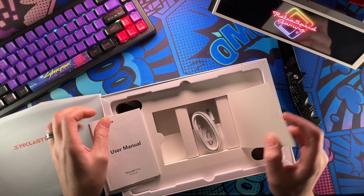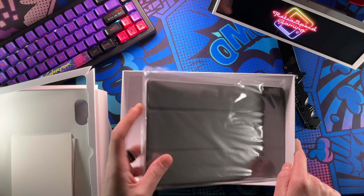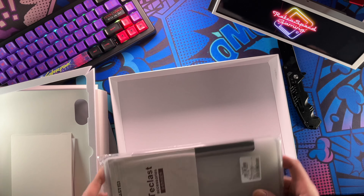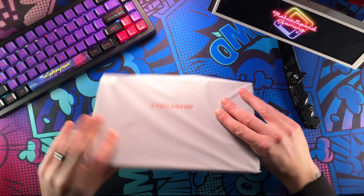You do have a Type-C charger, which is pretty neat, as well as a pin to take out the memory card. They also gave us a free case, but they hid it at the bottom of the box - really confusing why they do that. Alright, now we have the tablet and we can actually take a look at it.